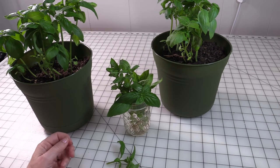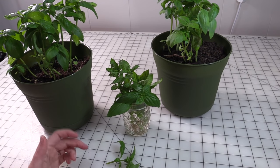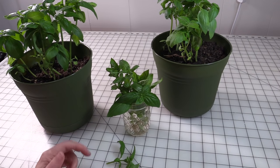If you have any questions about harvesting your basil, let me know in the comment section. I'm going to include a link to an article that we wrote on our site that's all about growing the very best basil.